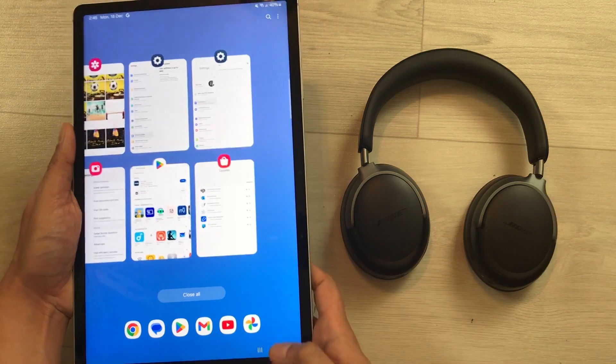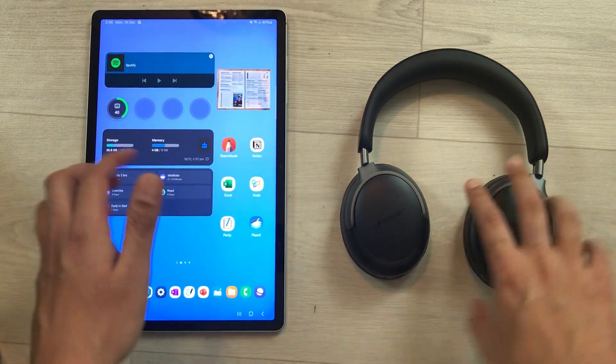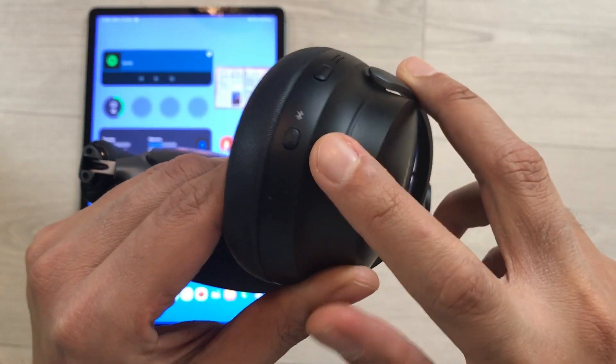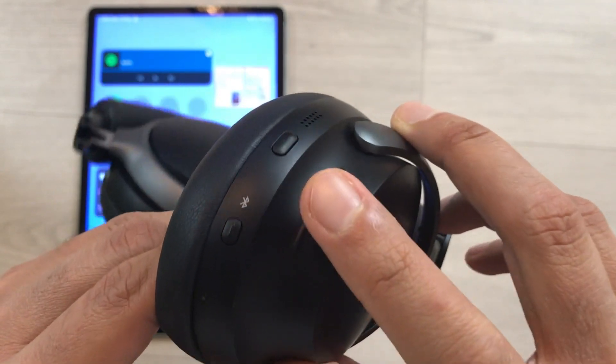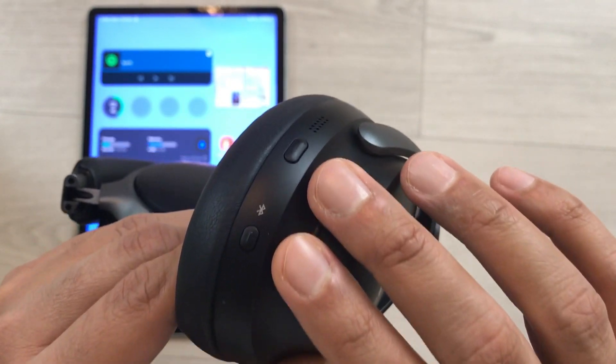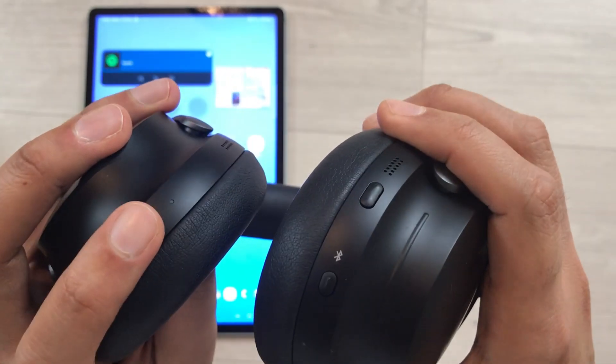Now you have to press and hold the Bluetooth button and the multi-function button together. Here is the Bluetooth button and here is the multi-function button. Press and hold them for 15 seconds, and after 15 seconds you will see a white light blink.